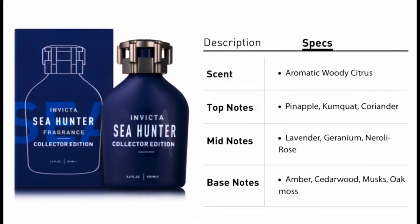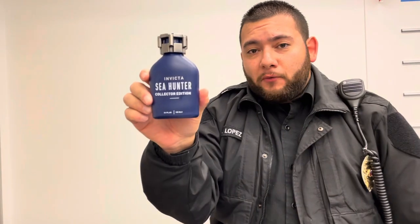The notes that I pick up for Sea Hunter: I get aquatic, woody, fresh, and a lot of cool water. It smells a lot like cool water, but smoother. The notes listed are pineapple, kumquat, coriander, lavender, geranium, neroli, rose, amber, cedarwood, musk, and oak moss. This is a versatile fragrance.